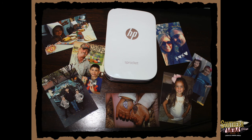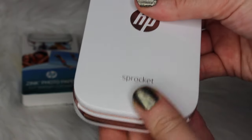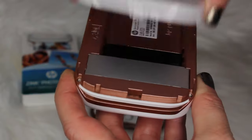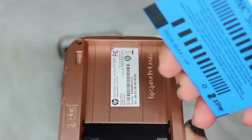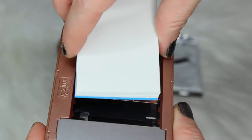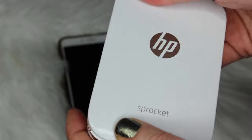It basically prints little two-by-three pictures. If you follow me on Twitter you've seen me tweet out a few pictures of this, and I've already had several people ask for more information. So I thought I would do a quick walkthrough on how to set this up. After you put the zinc paper in, you just close it up.